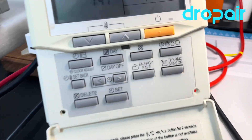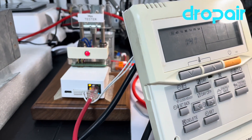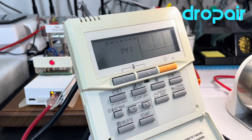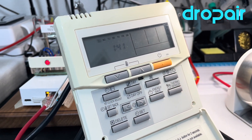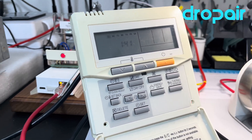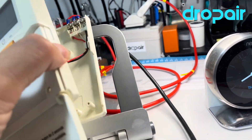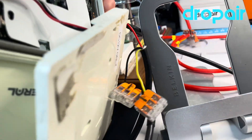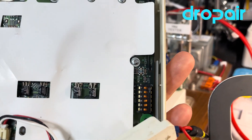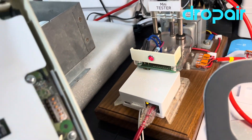Just one point: if you use our Mini 6S solution, we can connect with the indoor unit directly without the original thermostat. We also can connect the indoor unit together with the original thermostat, but there is one more thing you need to pay attention to.